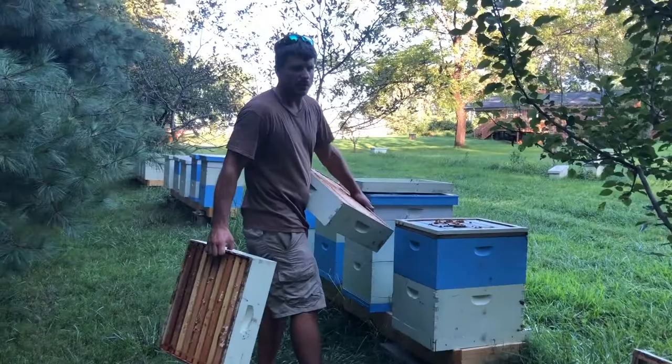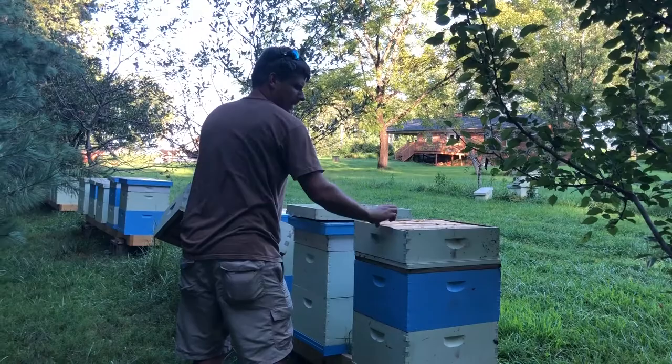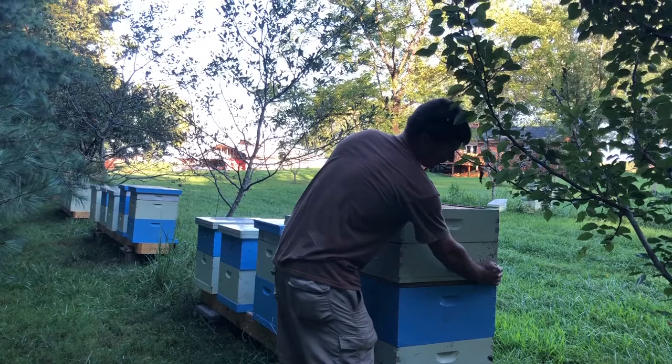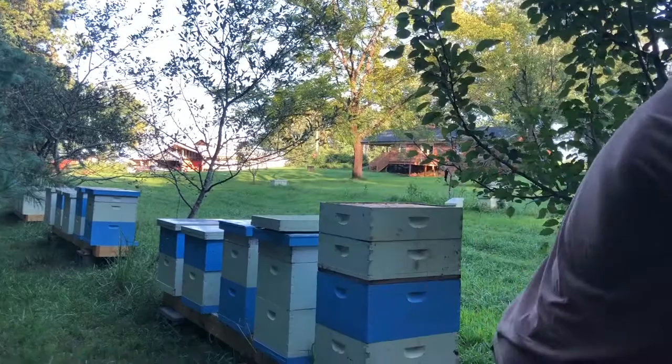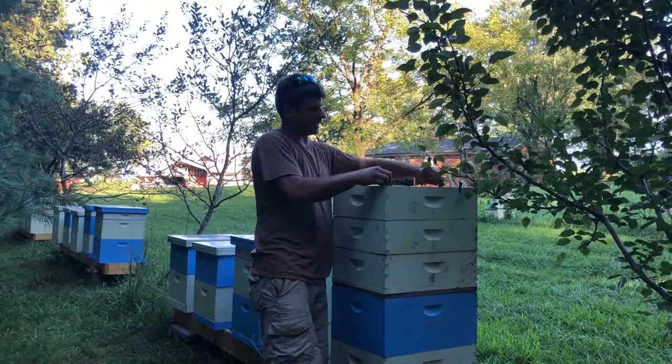I always like to stick a queen excluder on. You don't even have to take the inner cover off if that's what you're using — just stick a queen excluder on there just to make sure. We'll go ahead and space those out if you don't have the spacers built into the supers already, just to make sure they're set up in that nine-frame orientation. Then we're just going to set them on there and stack them up.